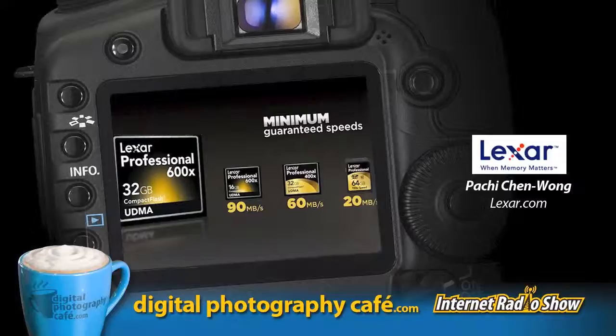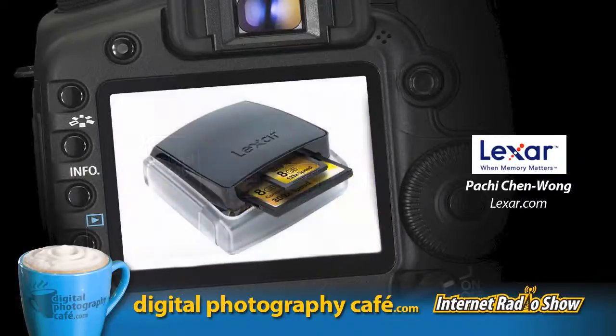The USB 3.0 reader makes a huge difference when working with large RAW files — at 25-plus megabytes each, a wedding photographer with hundreds or thousands of images will see dramatic time savings. Transferring two or three thousand photos at five to six times the speed is a real benefit when time is money. Even for location or destination wedding shoots, you can back up cards to your laptop and then to an external drive in between shots.